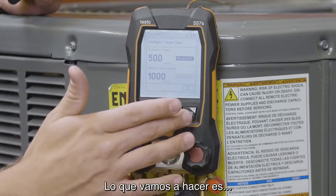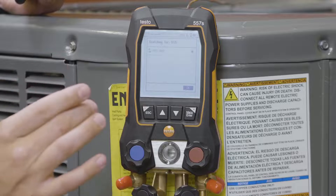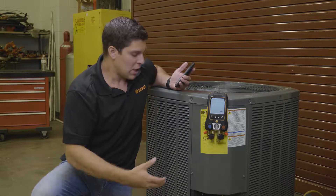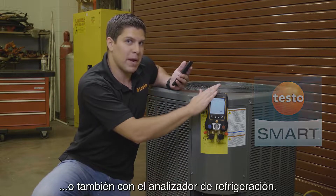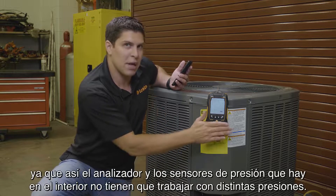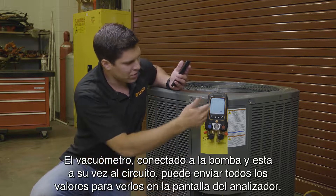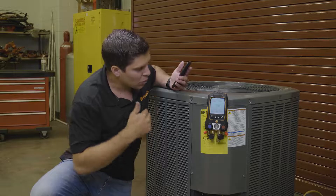We're going to set our targets. I'm going to go down and hit okay — it's going to be looking for the 552i. The 552i you can purchase independently; it works with the other smart probes as well. You can run it with just the app or it will connect directly to the manifold. Using an external micron gauge is very beneficial because you are not affecting the manifold's internal pressure sensors. Having the external gauge with your pump hooked up to the circuit, you get all your results right there on the gauge.